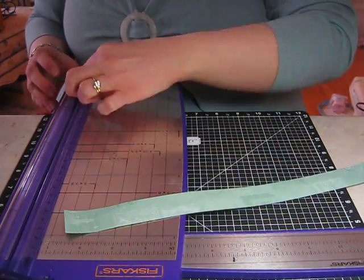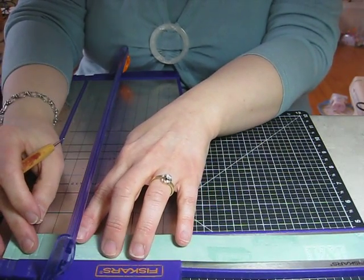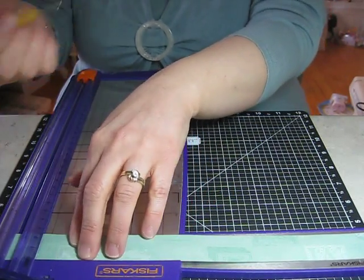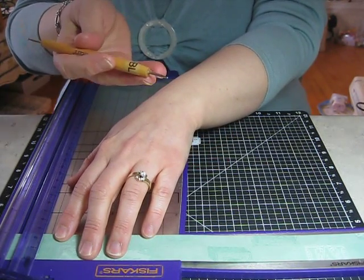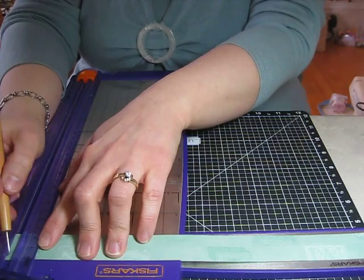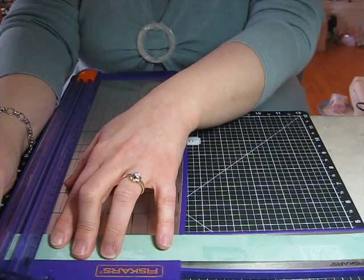You're going to take your trimmer and slide your cutting blade down — we're not going to use that. Put your strip of paper in and line it up at 11 and 3/4 of an inch. Then take your embossing stylus. I like to use the thicker end so I have less chance of going through my paper. Then just run it along the cutting blade and make a slight indentation in the paper.